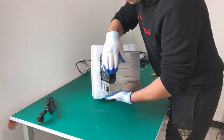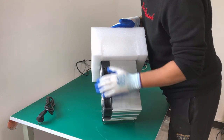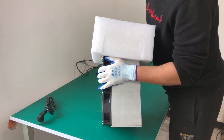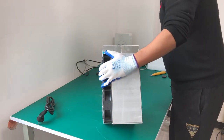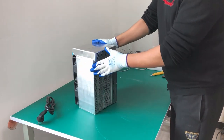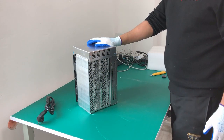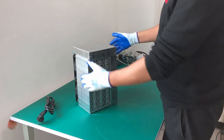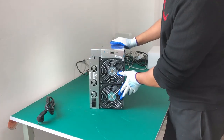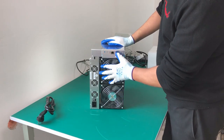The C16 Max has a computing power of 113 terahash per second, but basically from the outside they look the same. The only difference is this one comes with three hashing boards and the Max comes with four hashing boards — that's the only difference, but from the outside they look pretty much the same.